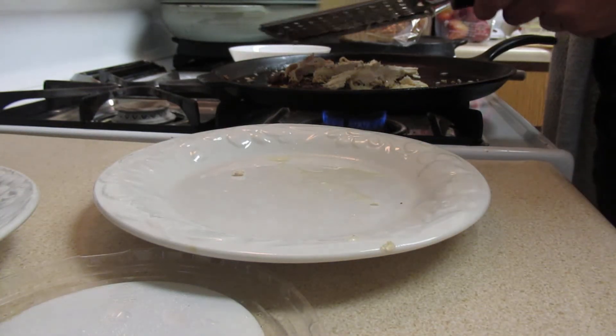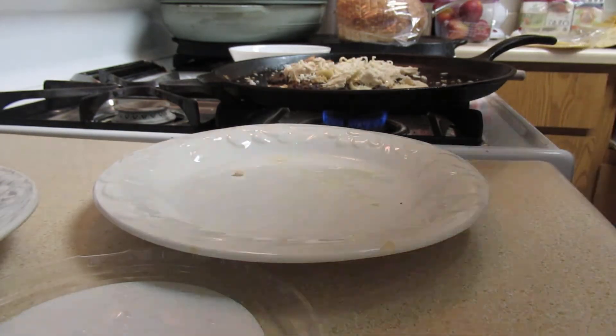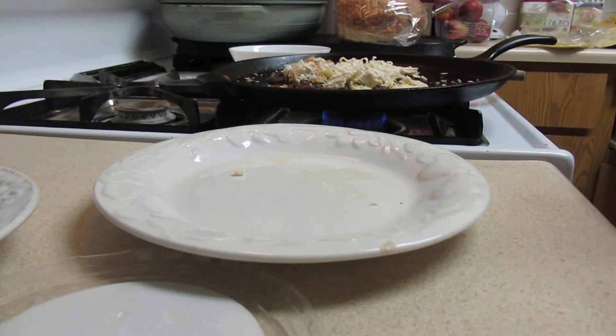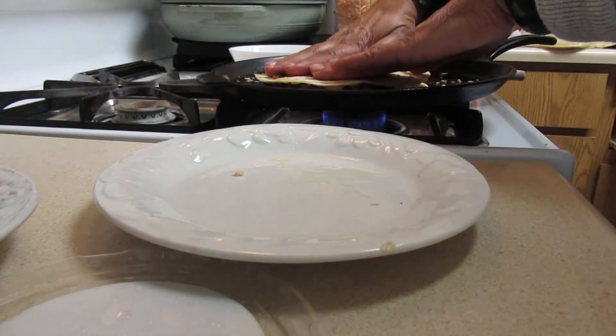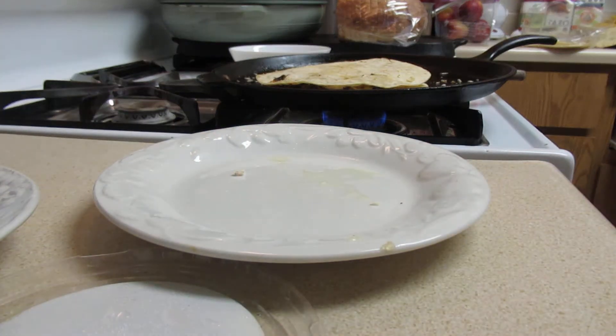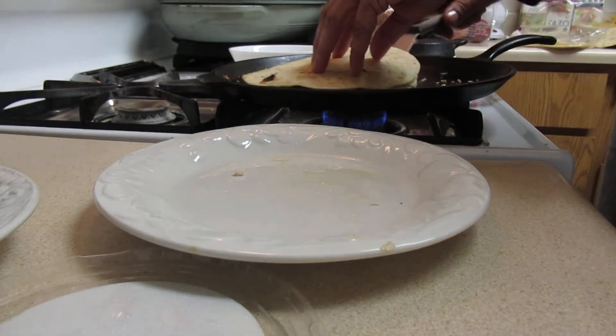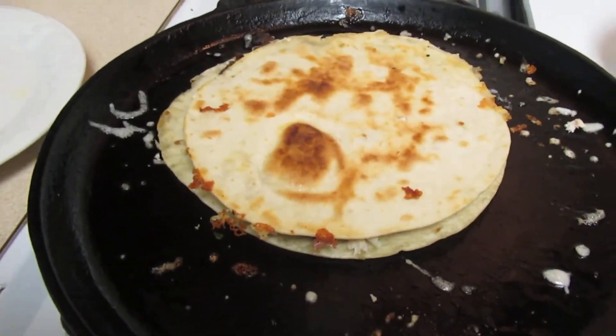You want the cheese to stick on there. If you want to add jalapeños you can. Then you just take that and mash it down, flip it over — oh yeah, that's a quesadilla right there!